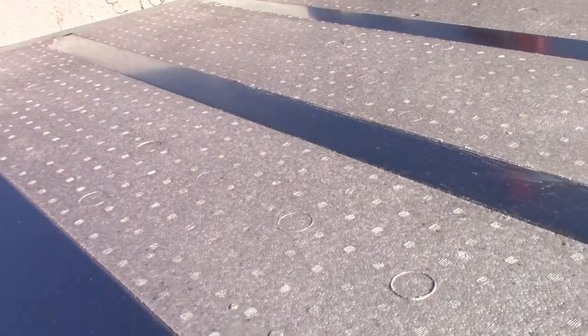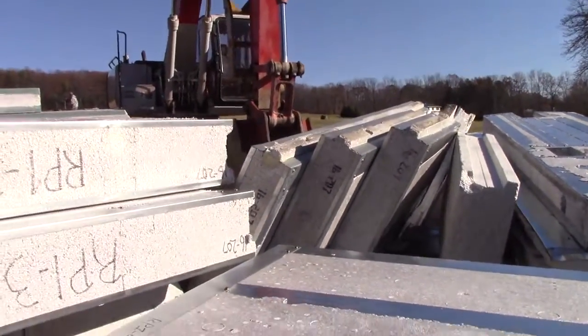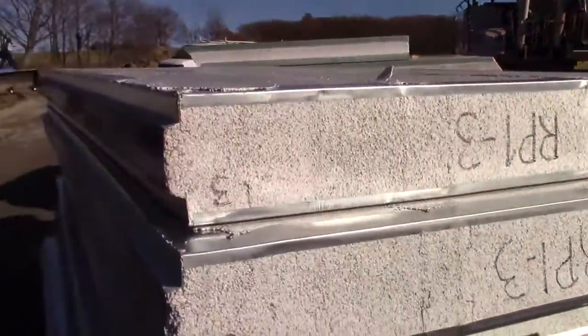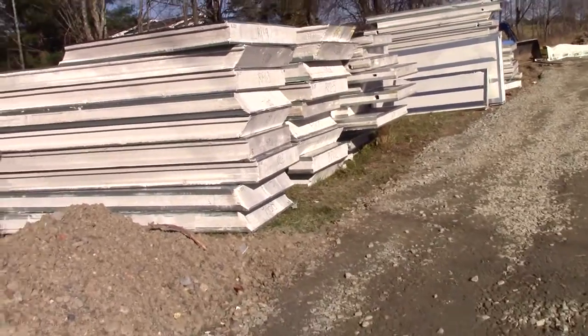Roof panels have high density and the walls just have normal density. You can see up there they have beam pockets already cut into them and reinforcing steel already set to go, and we had to move all these off the truck. There's 103 of them — it's quite the task.